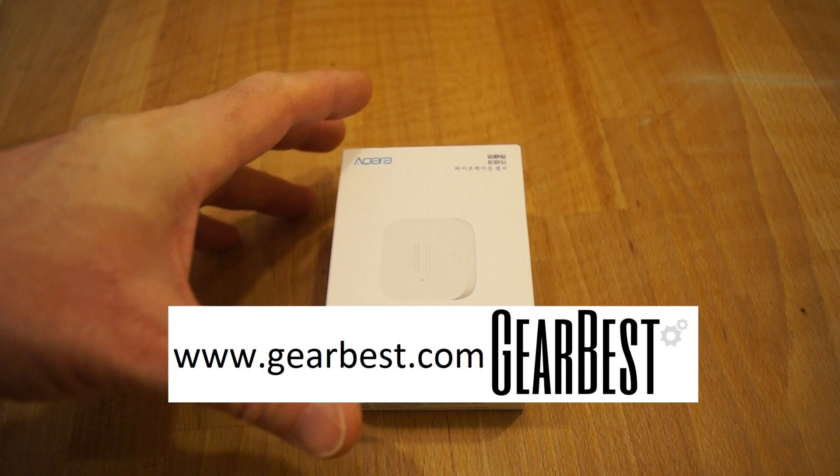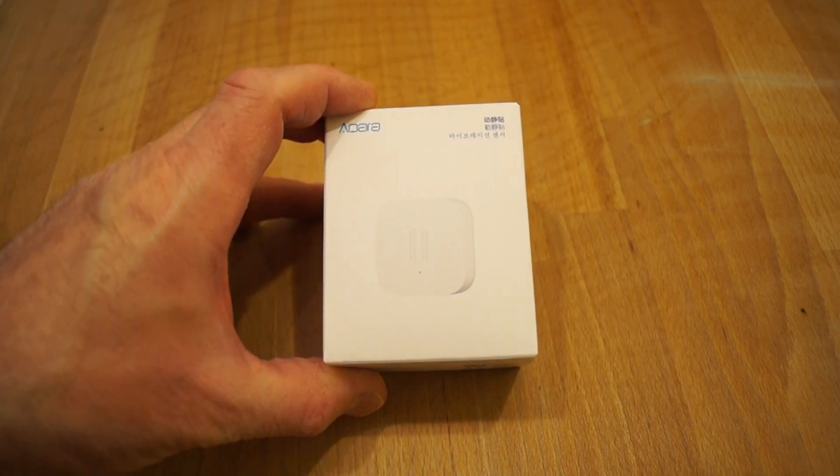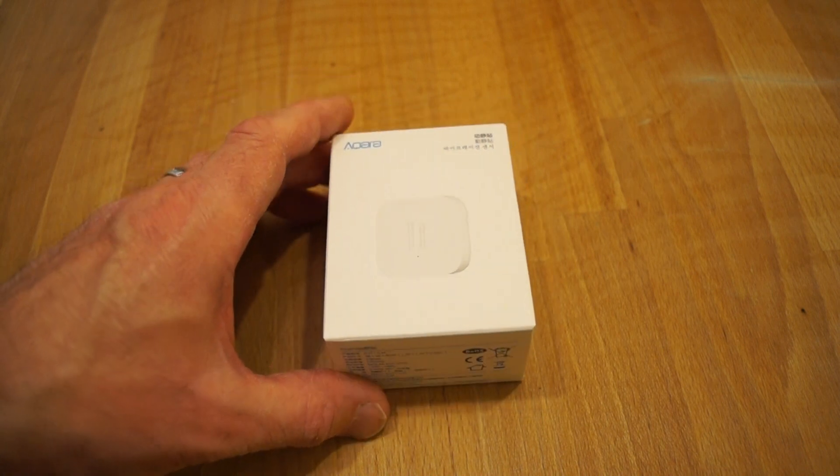Hello everyone. Gearbest have just recently sent me out this Akara motion sensor. I believe it's fairly new to their range and that's why they've sent it out to me so we can take a look at it.